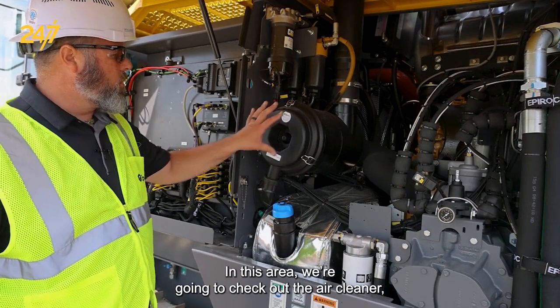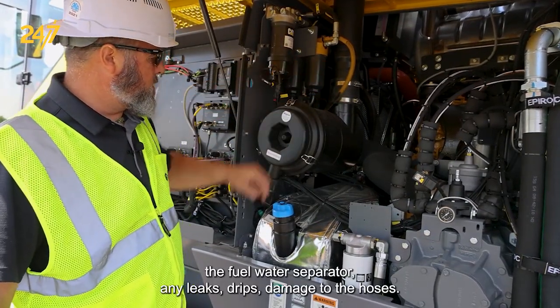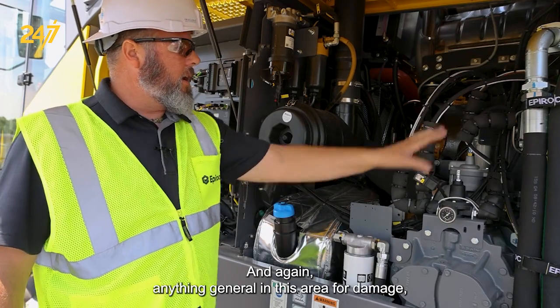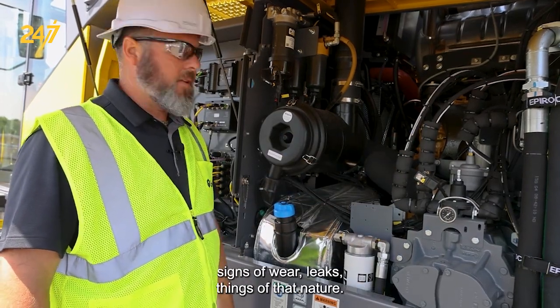In this area, we're going to check out the air cleaner, the fuel water separator, any leaks, drips, damage to the hoses. We can check the level for our engine coolant up top. Anything general in this area for damage, signs of wear, leaks, things of that nature.